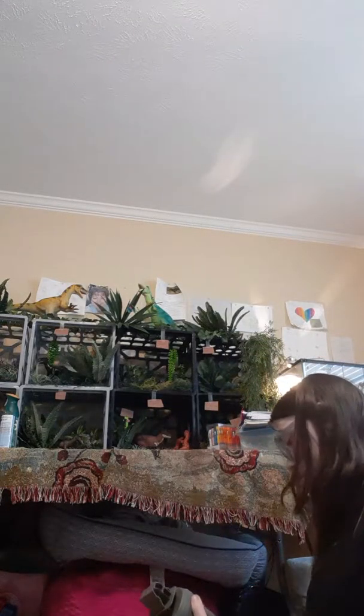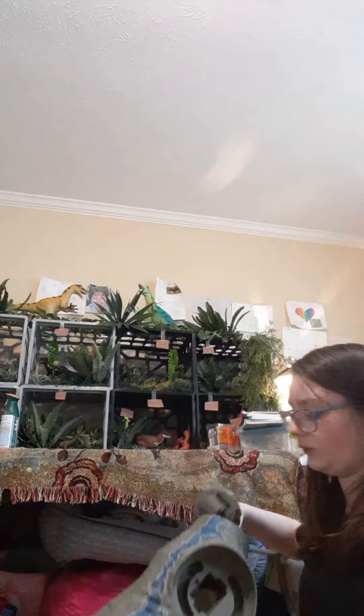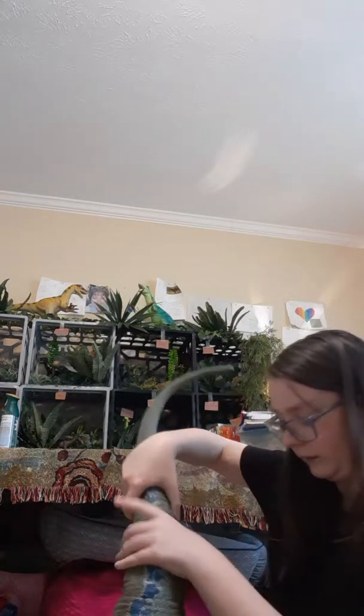If you want a size comparison — if any of you have ever seen in person or own the Alpha Training Blue — she's bigger than that, in case any of you were wondering. I'm going to try to attach her tail now. Attaching the parts to these things is always so difficult. Maybe it's not difficult with her! So there she is, full length — I can't even get her full length on camera. Not even like this. She's ginormous.